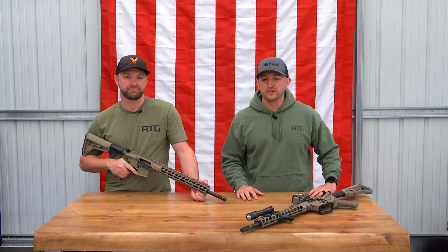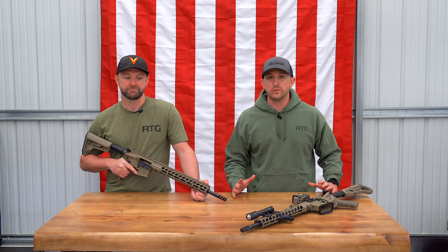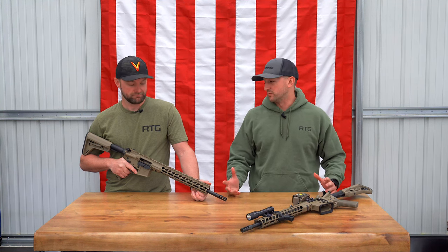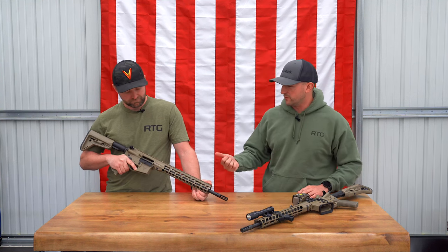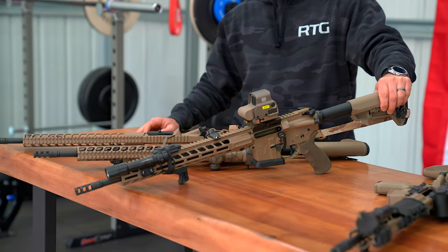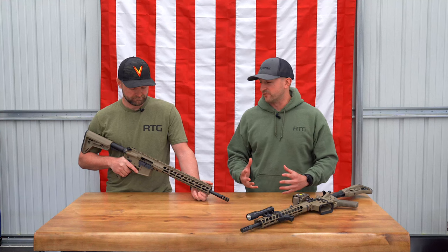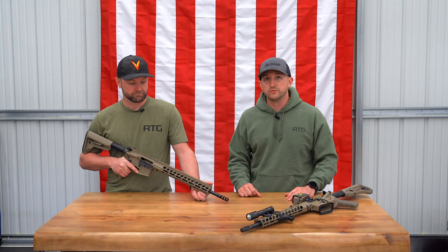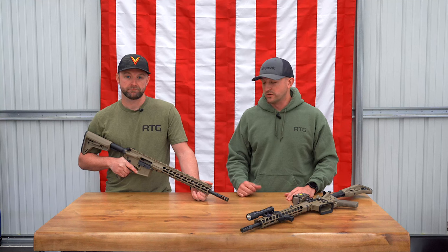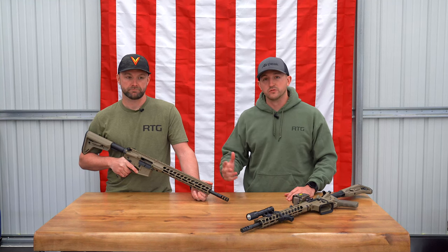Hey guys, Brian from Readiness Training Group here with Ryan today. We are talking about some rifles that we've been testing out that we're really happy with and wanted to share some info with you guys. We had four rifles sent to us from Stag Arms. This whole thing happened from training with Scott over there at Stag Arms — when we learned he was with Stag, we wanted to see what it was all about. We trust his opinion, and knowing he was working there, we knew it had to be good stuff.